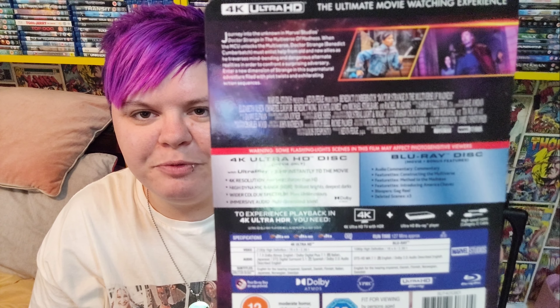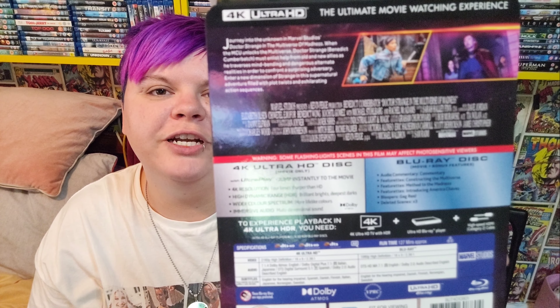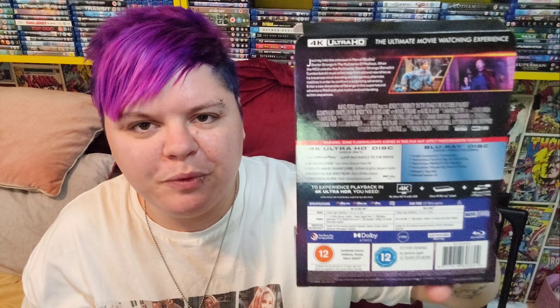If you want to have a good look at those special features, pause the video — please by all means do. I'll hold it there for a good few seconds for you. Comment down below: did you watch this in the cinema? What did you think of it? Did you order the steelbook? I'm curious.